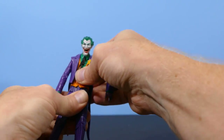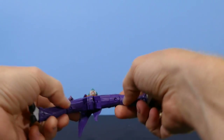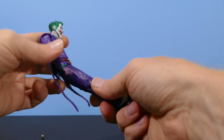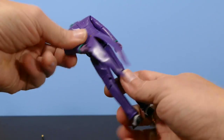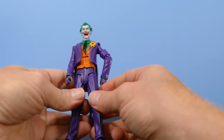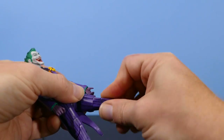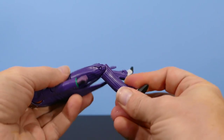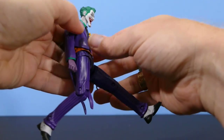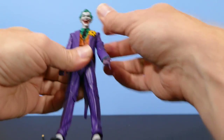As far as waist articulation goes, there is some but it's really, really tight — I don't want to force it. The groin is typical for DC Universe Classics: it opens and closes on a hinge but also can go back and forth — about that far forward and about that far backwards. So very limited articulation in the legs for Joker, except you still have the articulation above the knee on both legs and a single jointed knee. So that's about the articulation for making him run. Not the greatest articulation, but typical for DC Universe Classics.